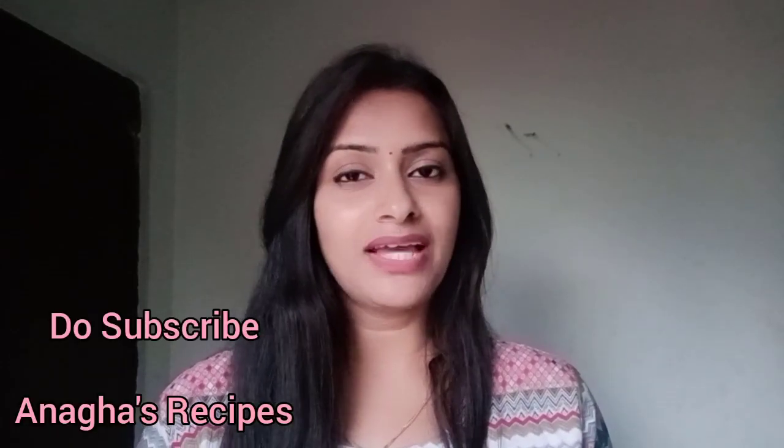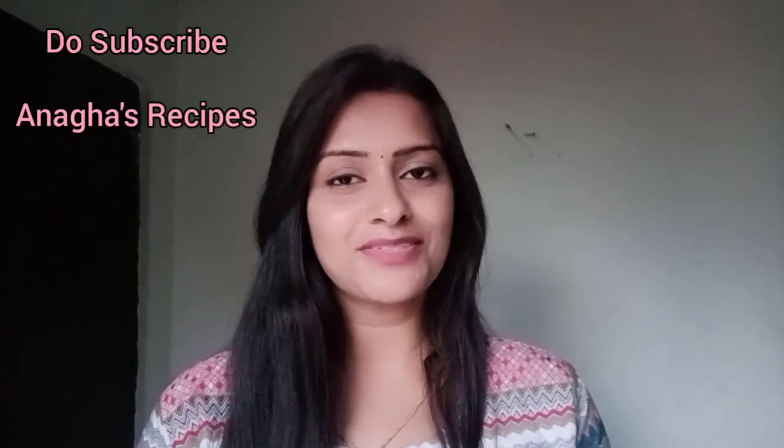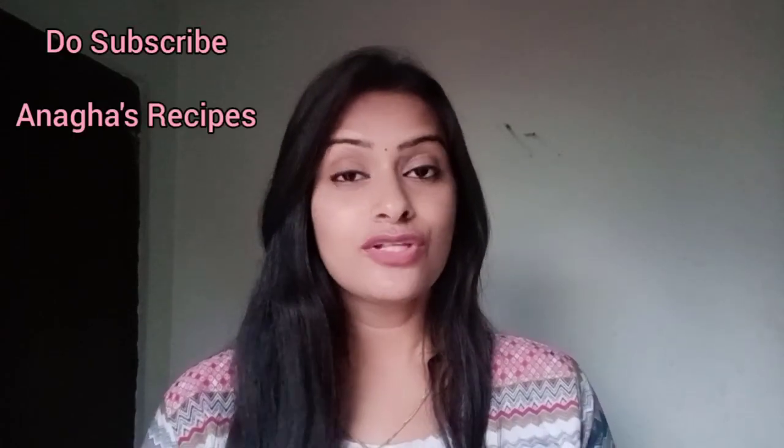So do try this particular recipe and do like and subscribe to my channel Anagha Recipes in case you have liked this video. So let's watch how to make this methi omelette masala curry.